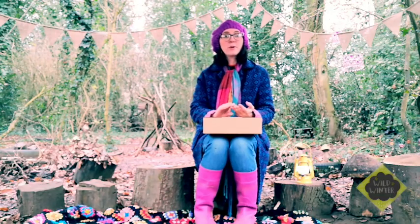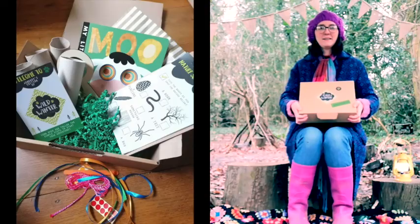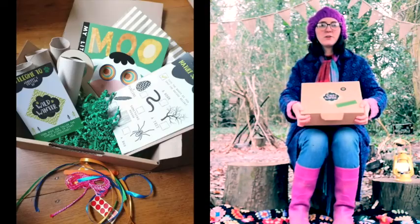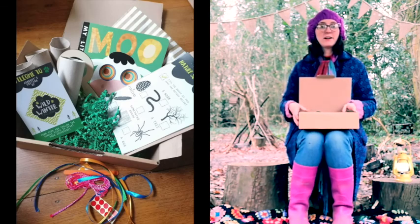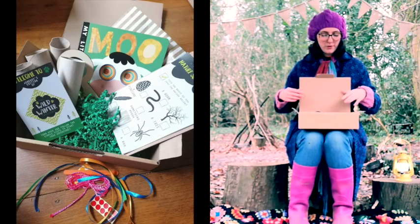So this month your activities are bird binocular making, a really exciting scavenger hunt, and our special guest Olivia Rose will be going through some tree flow dance yoga poses. So here's your box for this month — you should have had this delivered to you already. I'm going to go through the items and Jodie's going to kindly do some close-ups so you can see all the items as I go through them.